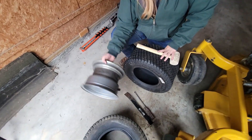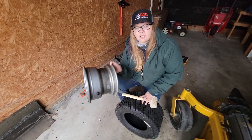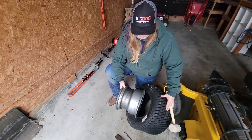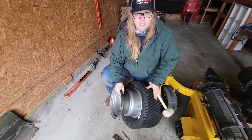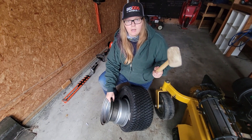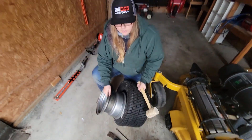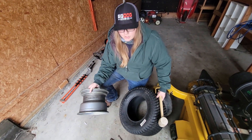Alright, so we did get the old tire off of this rim. Basically, we're going to be doing the exact same steps to put it back on — we'll just be kind of putting it on at an angle. We also have this little mallet just in case we need to hammer it down to get it in there a little bit easier.